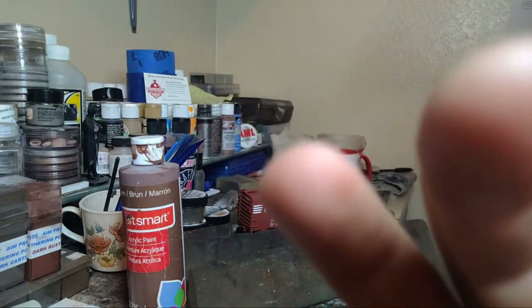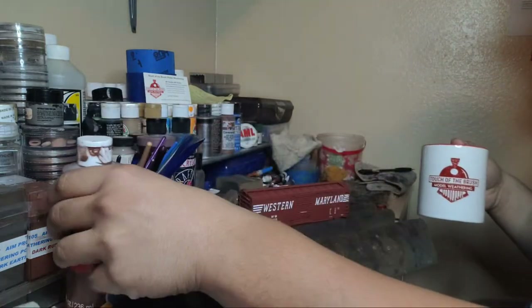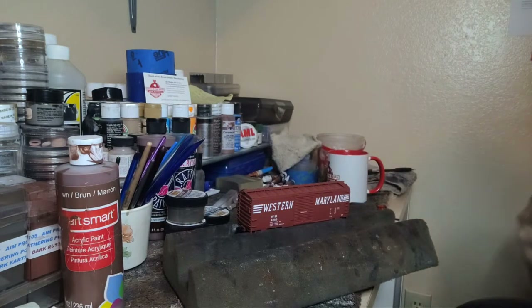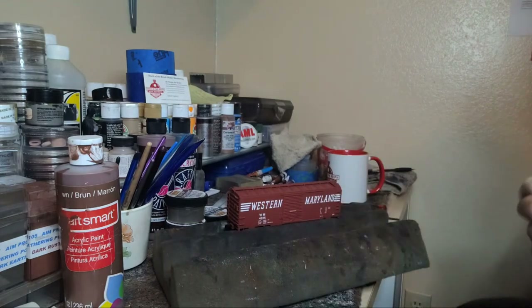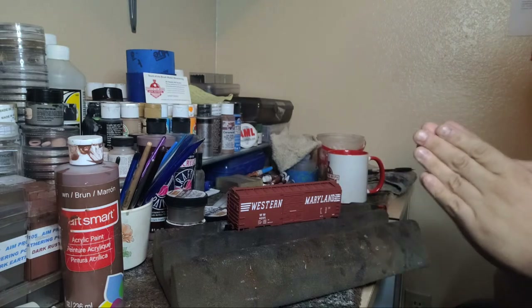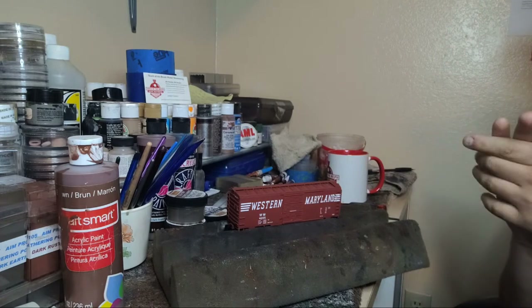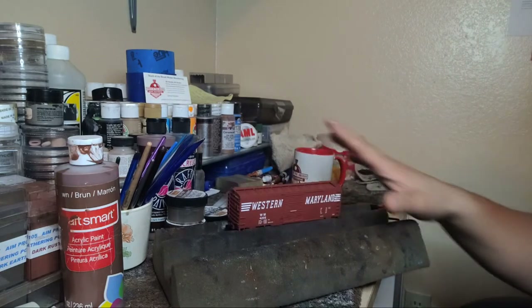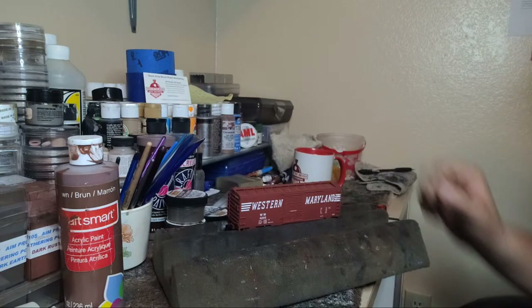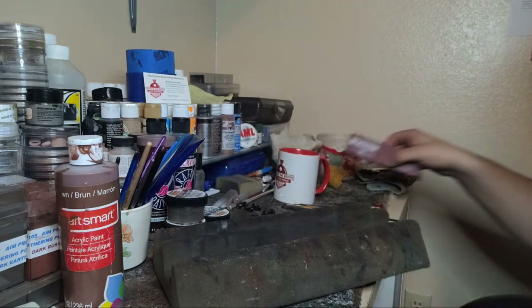It's 8 o'clock now, let's go. We're going to be weathering this Western Maryland boxcar from one of my students named Jacob. Jacob is one of our younger NMRA members - he is awesome. I already have this Western Maryland boxcar sealed up, ready to go. I have the wheels taken off. One thing I didn't show was how to weather the wheels and the trucks, so fairly quickly I'm going to add some paint.